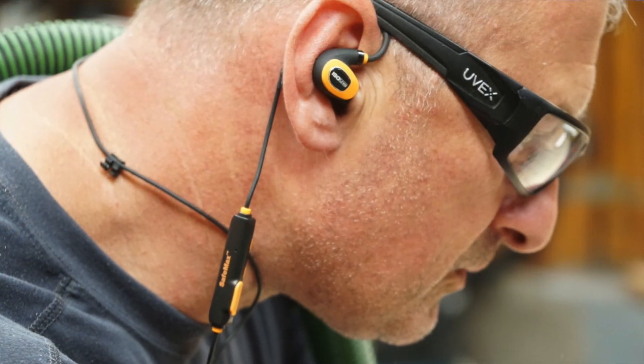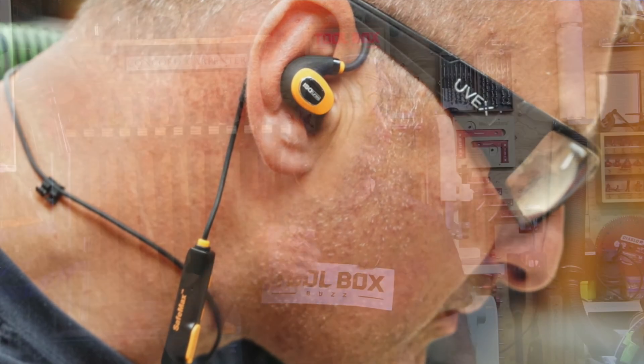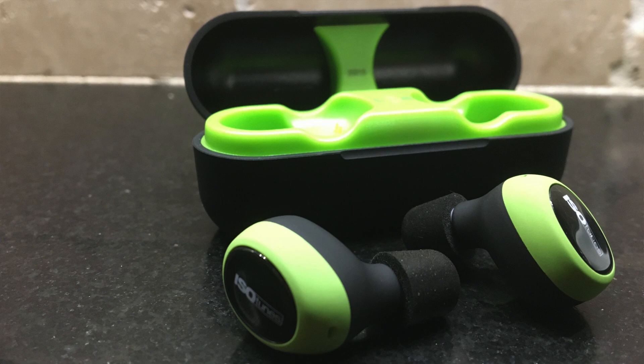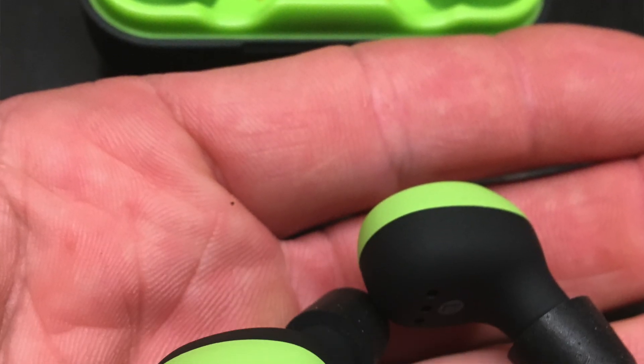I chose to review this particular model because it has a wire connecting both earbuds, and I know that's going to help me from losing them. Plus the ear hooks wrap right over your ear and provide a pretty comfortable, secure fit all day long — didn't bother my ears at all. The individual wireless earbuds are super cool, but most likely they'd find their fate in the washing machine or just get lost.